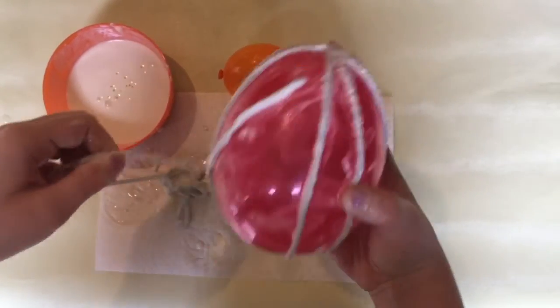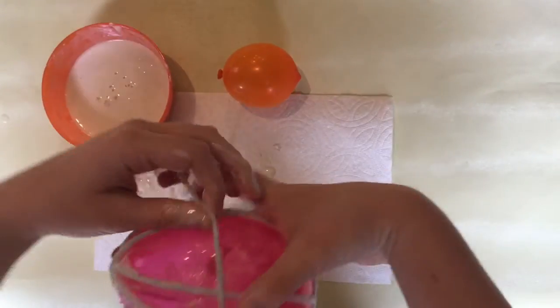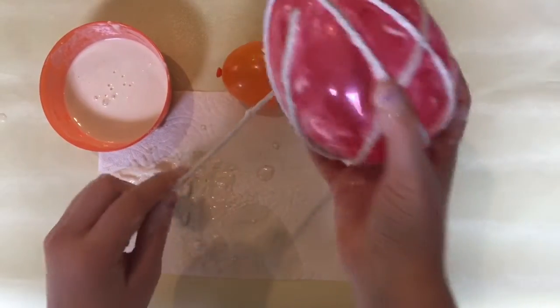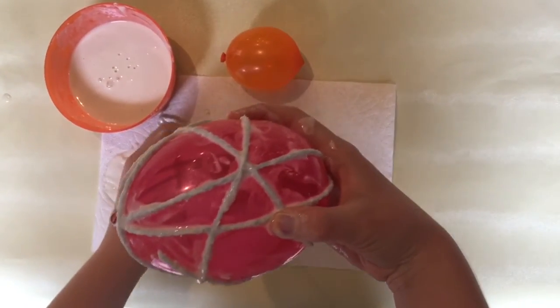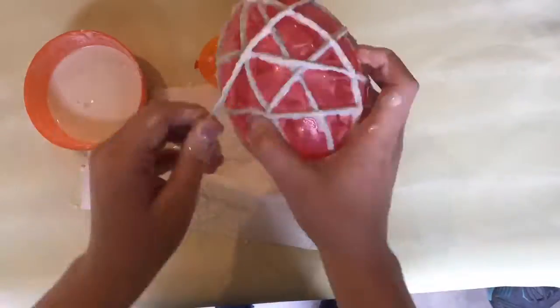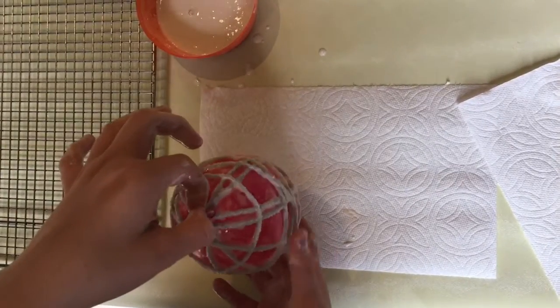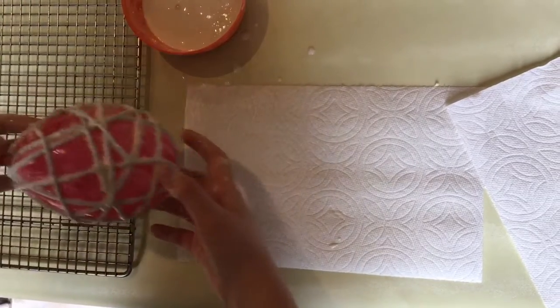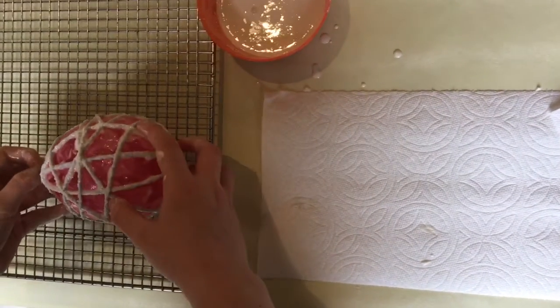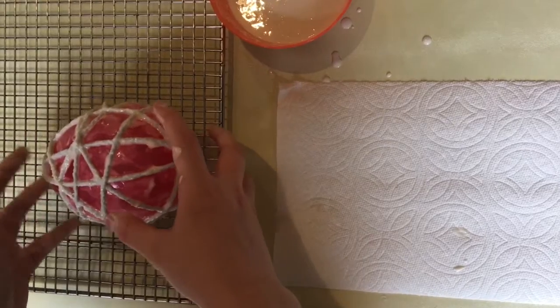Then you can start going around on the bottom and crisscrossing. Once you've wrapped all of your string around your balloon, you're going to let it dry and you can do this by hanging it or setting it on a cooling rack.